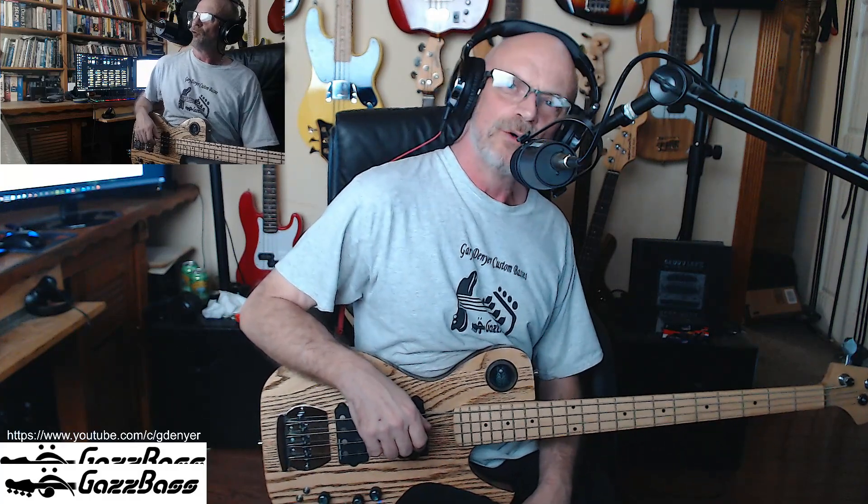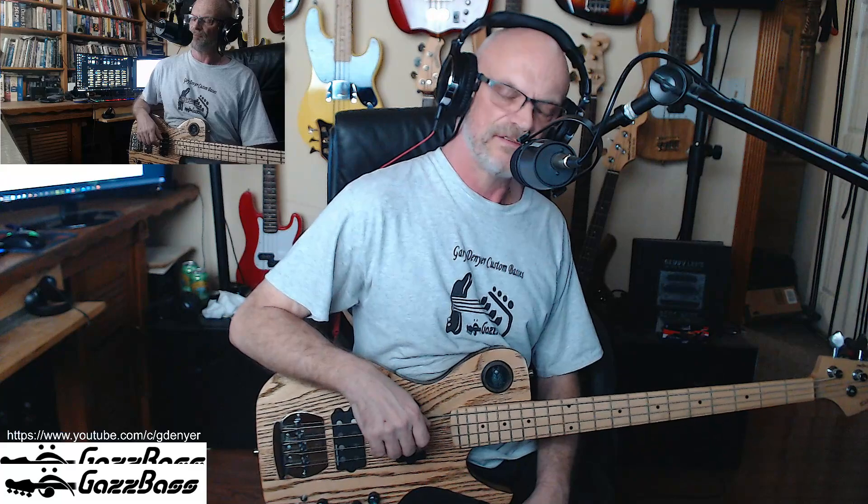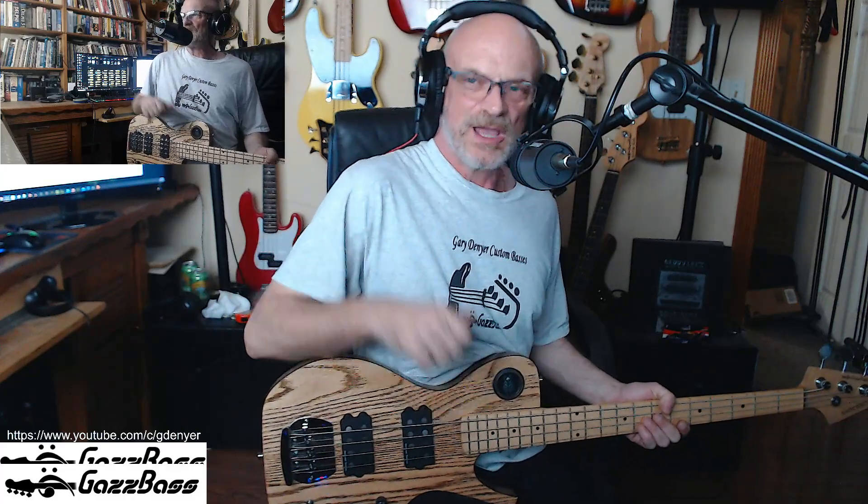Hope you enjoyed this little setup episode. I'll be back with some nice interesting stuff, including probably a few shorts of the latest build I'm doing right now - like filing frets and stuff. Can't wait, so exciting. Thanks for watching. If you enjoyed the content on this channel, please give me a thumbs up, hit that subscribe button, and ring that bell so you get notifications of any other uploads. Stay safe, be good, and catch you next time. Cheers folks, bye-bye.